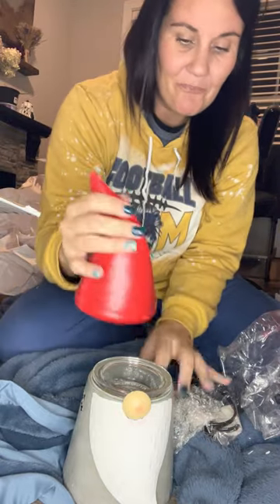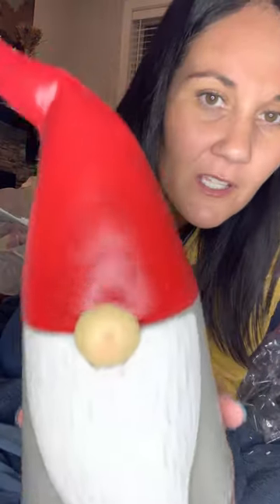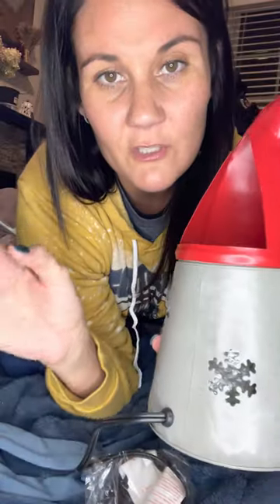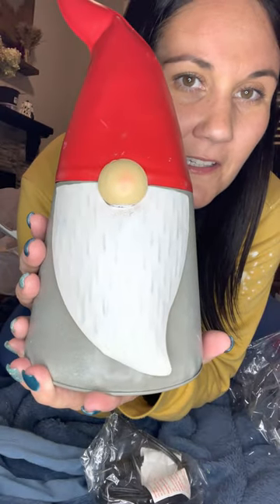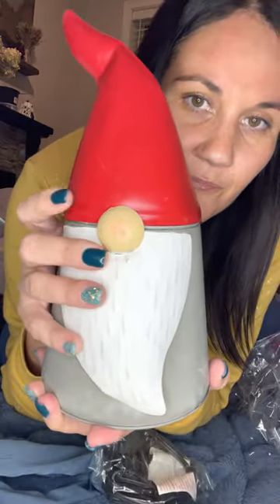He's so cute, you guys! This is what he looks like in real life, and then when you turn him on, these little snowflakes project onto the wall. The back of it's open to let the scent out. Is he not so cute? I love him — I'm obsessed with gnomes. So there you go, David the Gnome — he's metal with a glass dish.